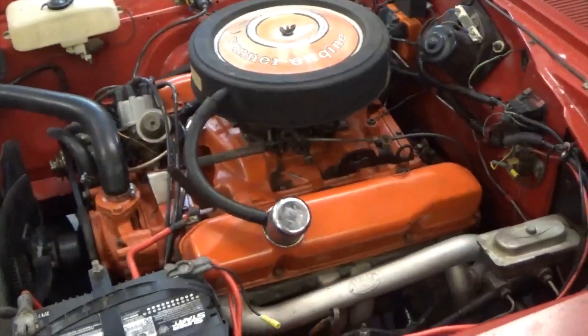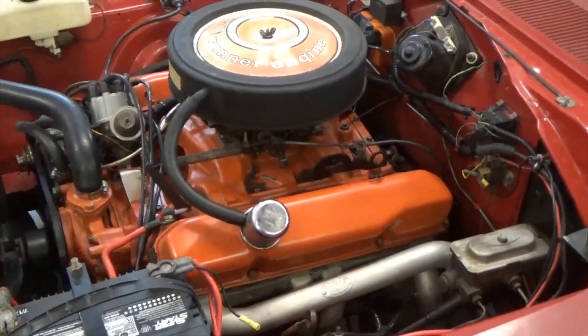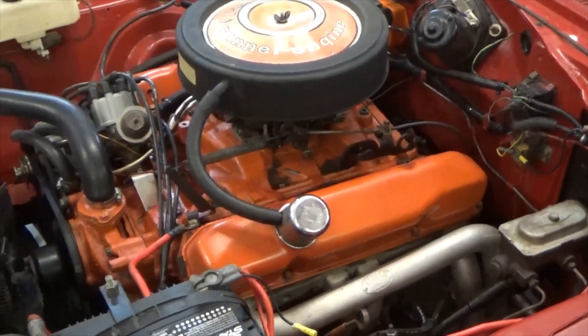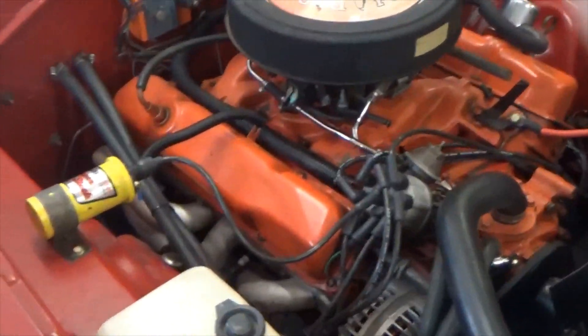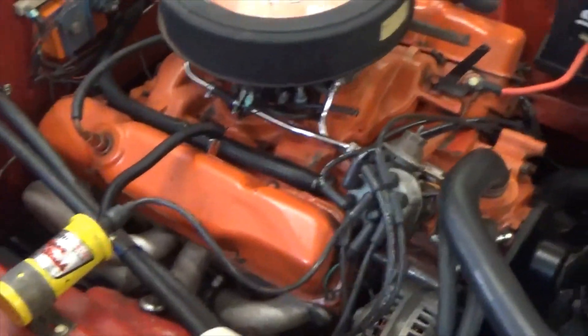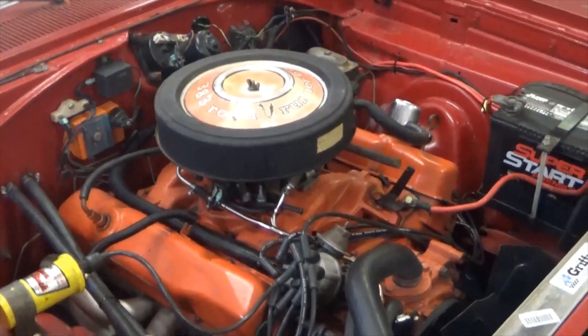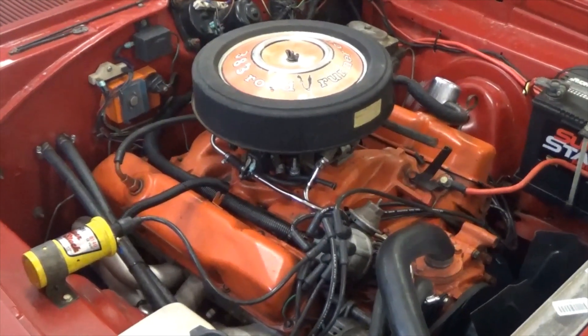That's another installment for Mostly Old Parts on how to put a set of plugs in a big block B body Mopar. It's going to be very similar with the E body as they have about the same engine compartment. Thanks for joining us and we'll see you next time.